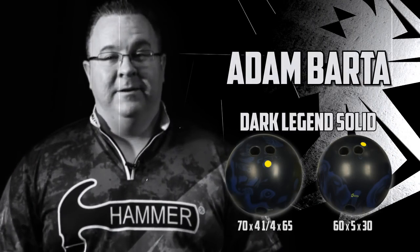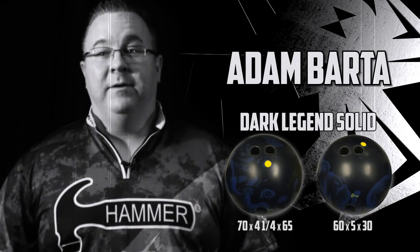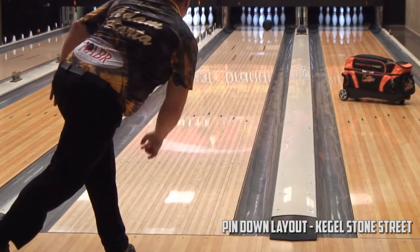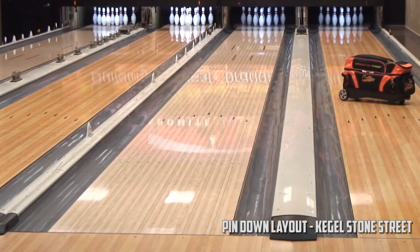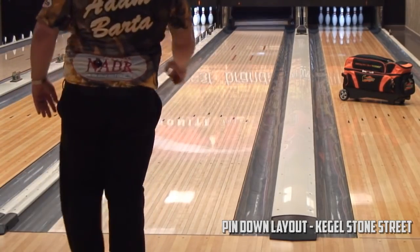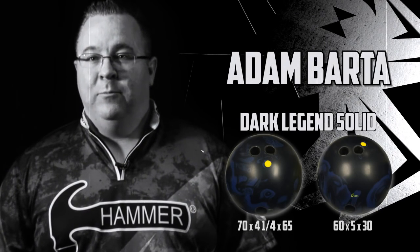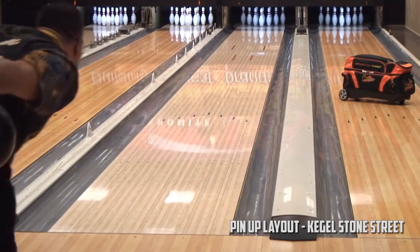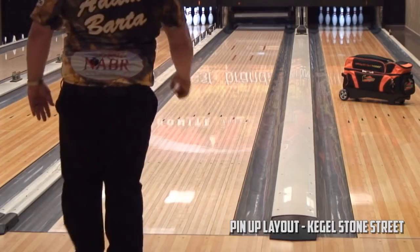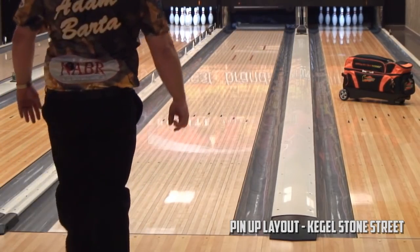The Dark Legends Solid is definitely something special. The pin down layout — the ball itself in general just seems to be more responsive to oil, but the pin down layup gives you that earlier hook and earlier ball motion you need for fresh oil or heavier oil patterns. The pin up layup gives you a little bit more length, so if the lane starts to dry out or you need to open the lane up a little bit, you could go with that. The ball seems very versatile, very responsive to the oil, and just overall a great ball.